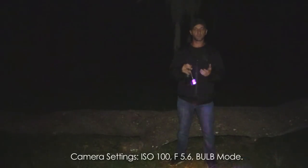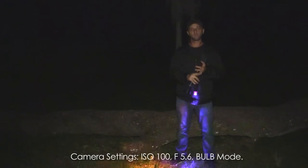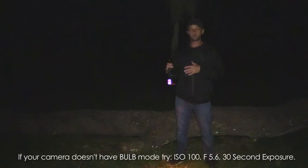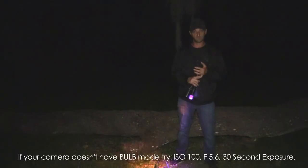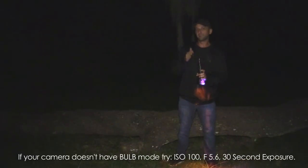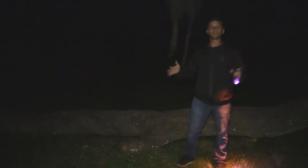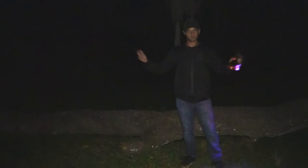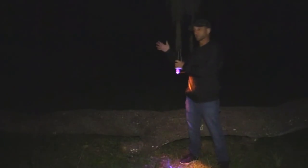The camera settings I'm using are ISO 100, f/5.6, shooting in bulb mode. If your camera doesn't do bulb mode, you can do this on any camera — even a cell phone with a long-exposure app — but you need to be able to do a long exposure. Out here it's plenty dark with very little moonlight, so once the light is off it's pretty much pitch black, and bulb mode lets me leave the exposure open as long as I need.